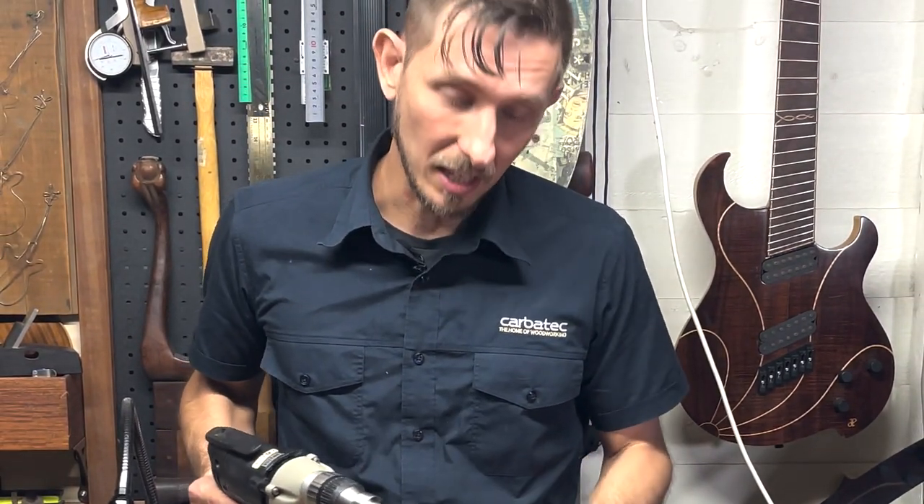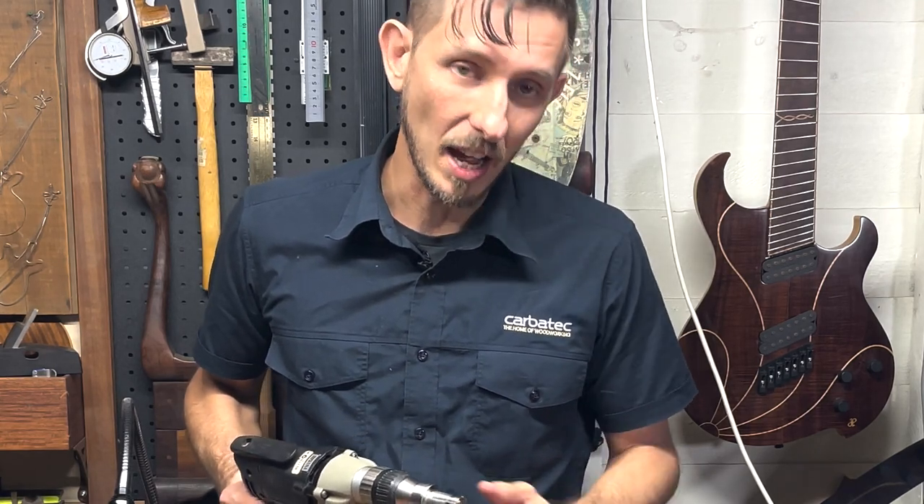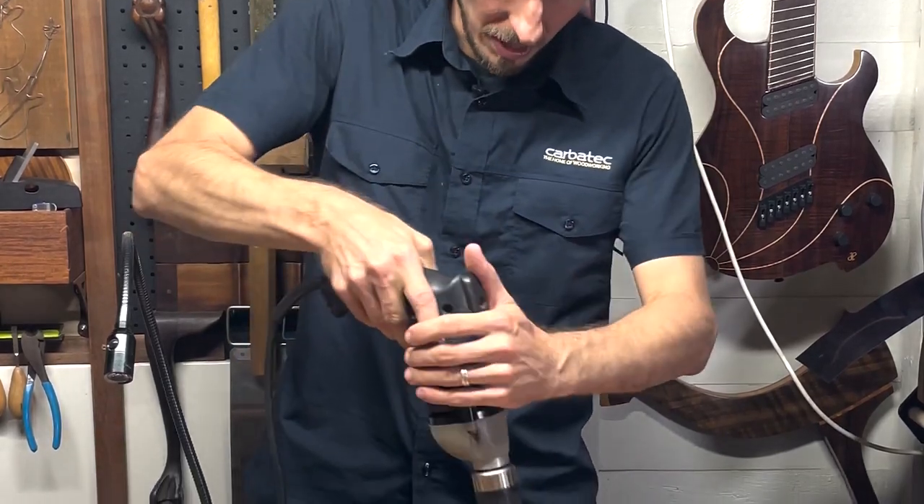You can see there that it's cutting just fine, but it is binding up quickly because it's such a hard ask trying to take off that much material. A little clean and we're ready to drill again.